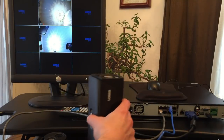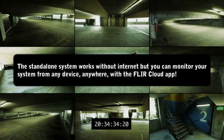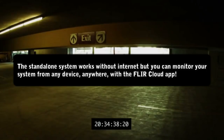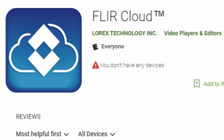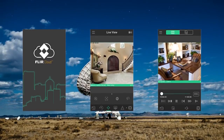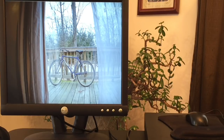Here are the features. The standalone camera systems don't need the internet to operate. However, an internet connection is necessary if you want to use a smartphone, tablet, or computer to access features such as remote monitoring. Which is pretty cool and probably worth doing. All you have to do is download the FLIRcloud app and hook your NVR up to the internet. Then you can see what's going on in your house anytime, anywhere.